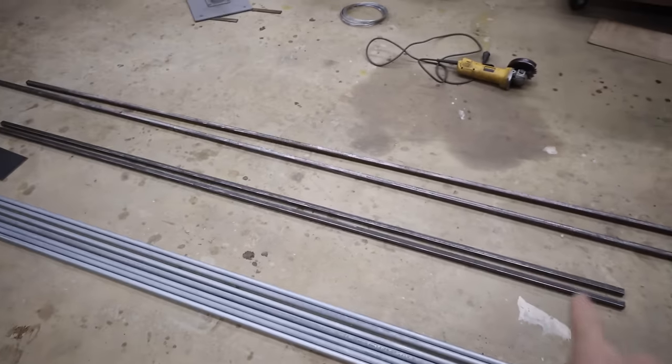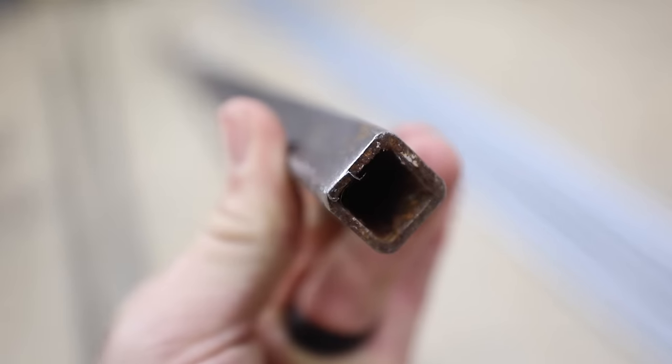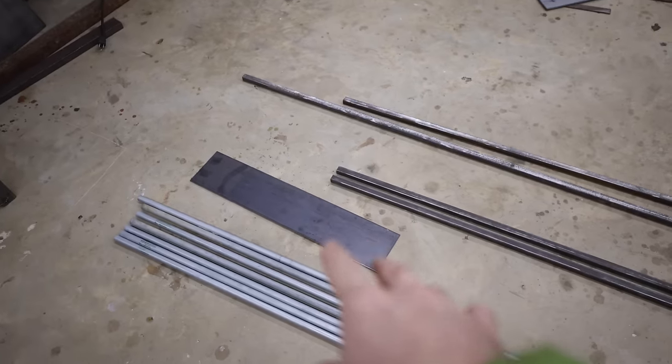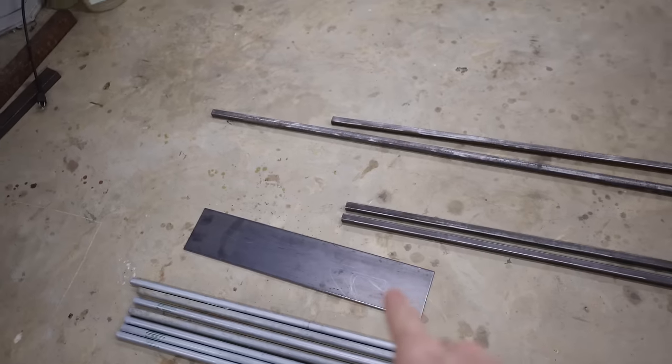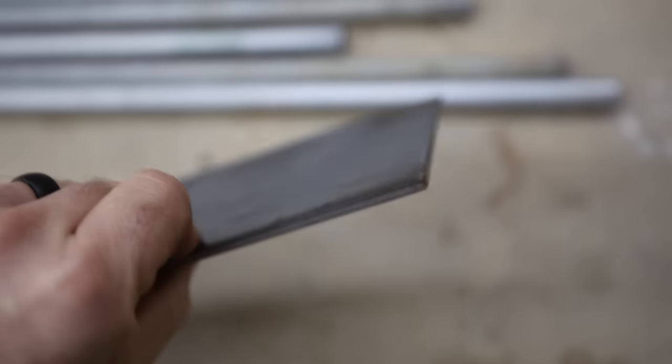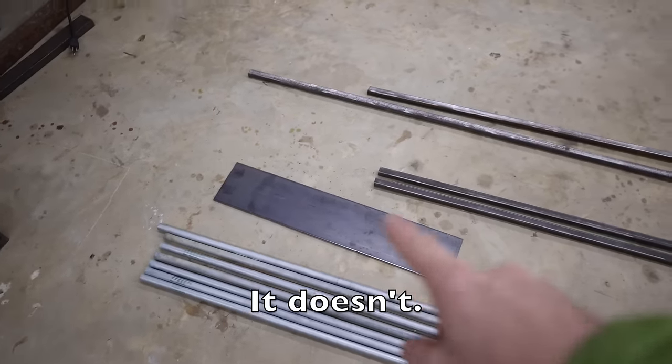To get started, here are the materials I'm going to be using. Starting with the body of the awning: this is three-quarter-inch square steel tubing, 14 gauge. Then for the bracket that holds everything together, we're using a piece of five-inch, three-sixteenth-inch plate steel — it's about 18 inches or so. I don't think it needs to be a quarter inch thick, but I'll let you know if we need to bump that up.